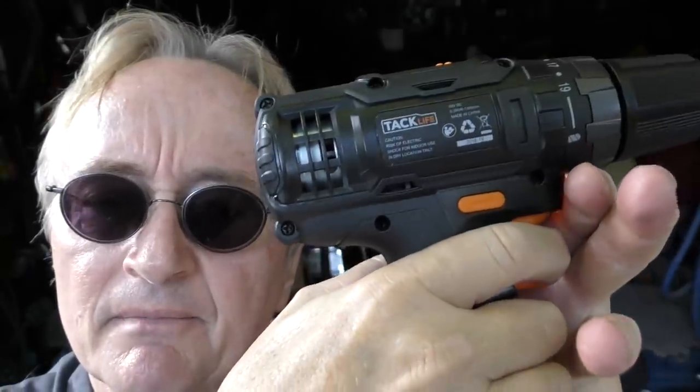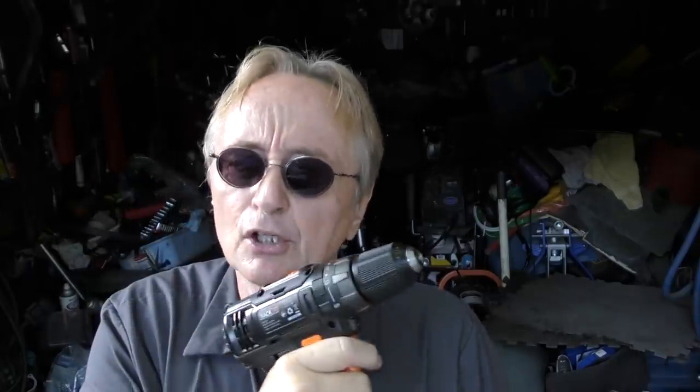As you're breaking it in, you can see the little sparks from the brushes inside — they go away after you use it a while. It just shows that it is somewhat cheaper made, but it works perfectly fine for light and medium use.